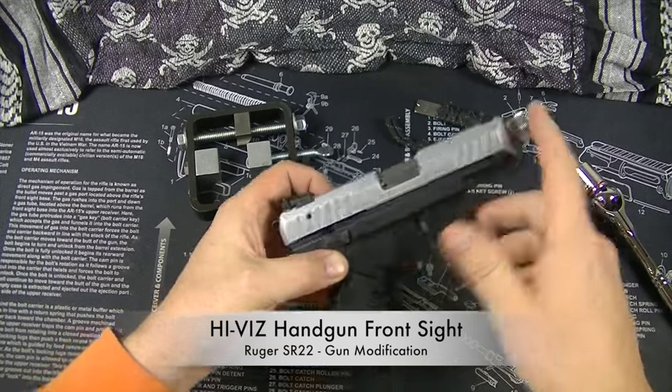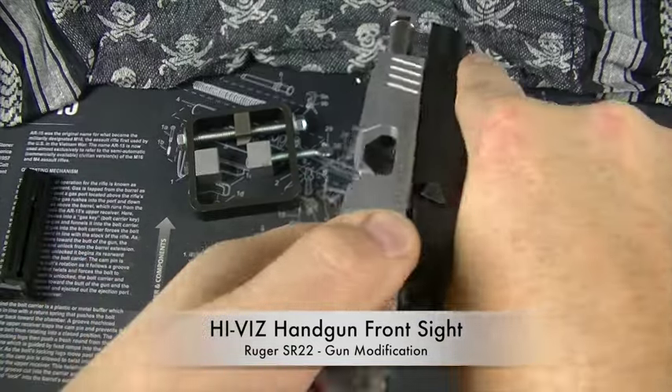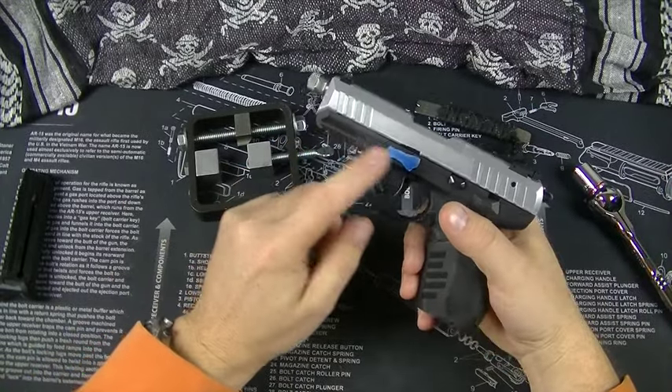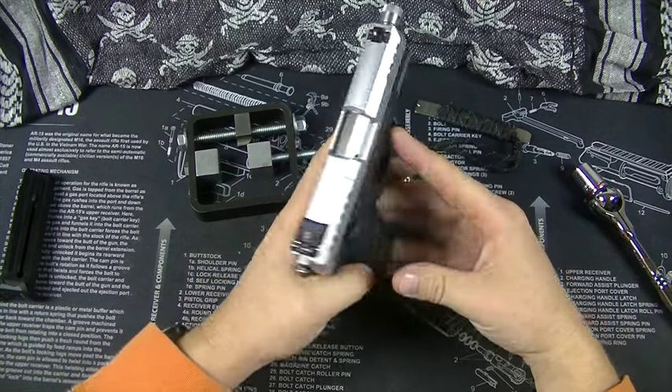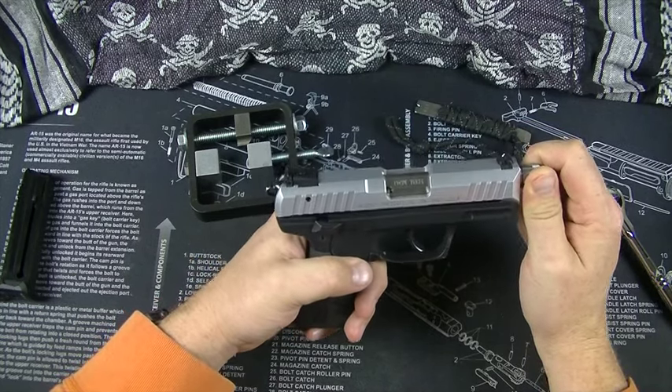First things first, let's get rid of the empty mag and I'll just show you — there's nothing in there. We wouldn't mess with it if there was. Blue tape, just getting rid of discernible numbers. I highly recommend anyone putting a firearm on the internet like this to do the same thing.